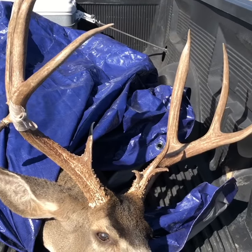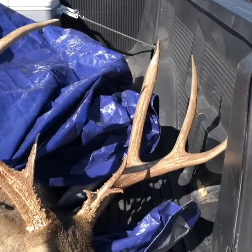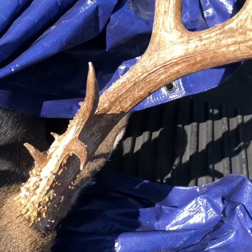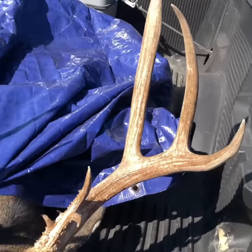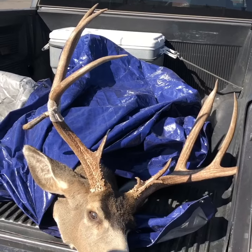Pictures and video never do anything justice, but it's got three brow tines on this side — one, two, three. The mass on this thing is just huge; my hand barely fits around it. Measured at about 27 inches wide.